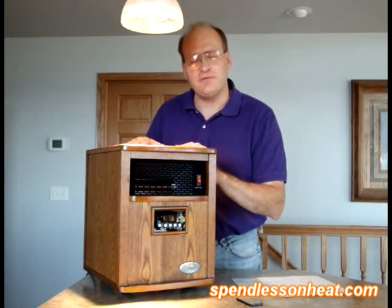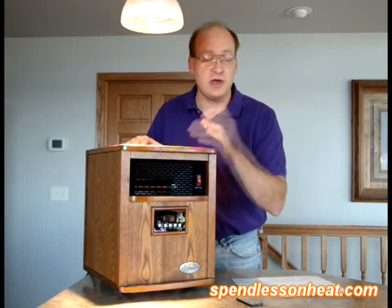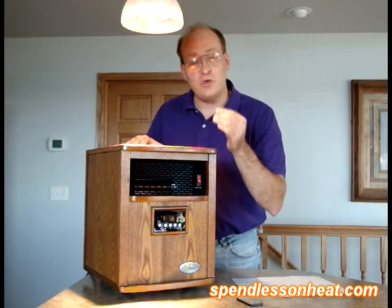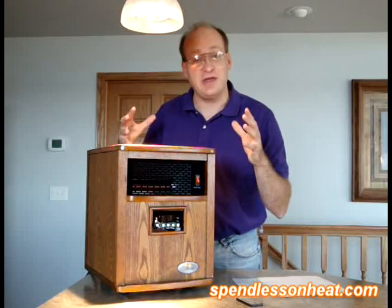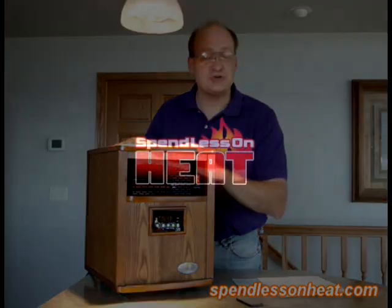I would ask you to give it a try. It comes with a one-year warranty, and we also have a very good extended warranty. The reason we have sold so many infrared heaters is because it heats the objects in the air — not just the air itself — and that's why you feel so toasty warm. Thank you, and we appreciate your interest.